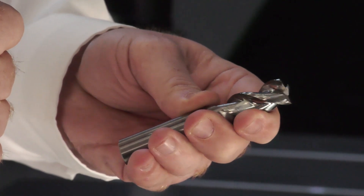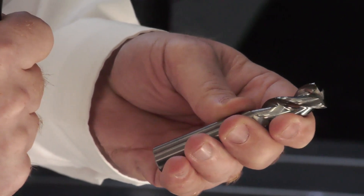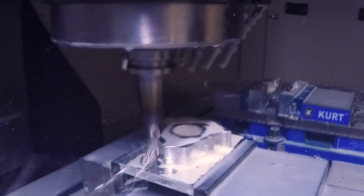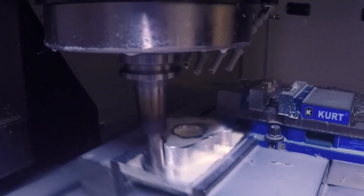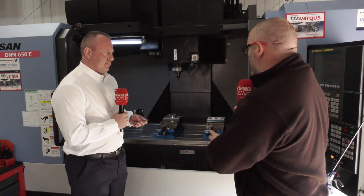Tell us about this roughing tool. This is a Silmax high-performing aluminium roughing tool — polished flute, variable helix, available from 3mm out to 25mm with various types of radii. A really high performance cutter.